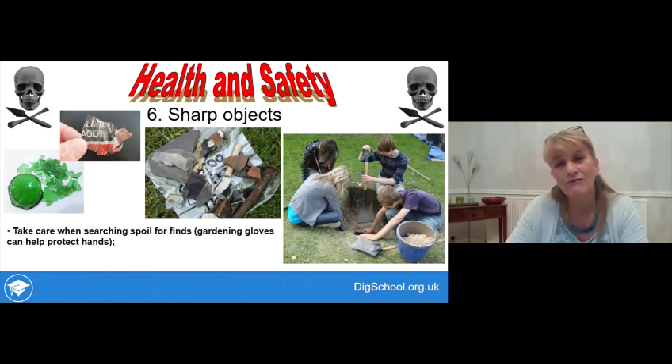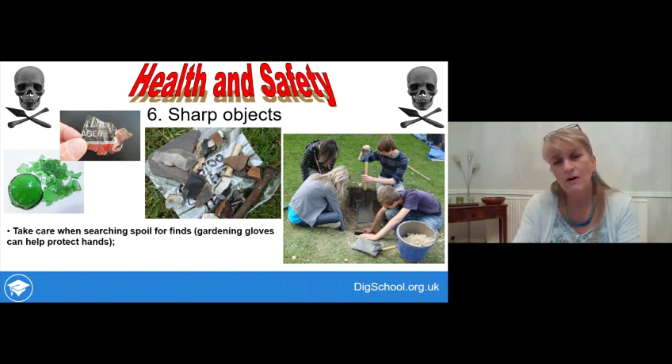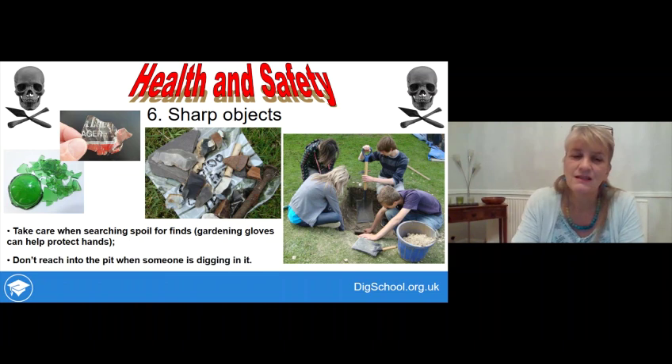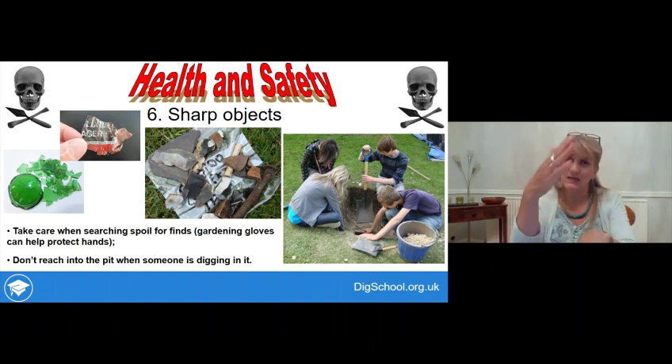Be aware of sharp objects in the ground - broken glass or old tin and metal are obvious sources, but flint artifacts in lower layers can be very sharp, and even natural stone can create sharp chips when struck. When sorting through spoil, don't rummage with bare hands; do it very gently and carefully, using a trowel or other tool to break up the soil and look for finds. Remember also that a spade can be sharp, making it all the more important never to reach into the pit while someone is digging.